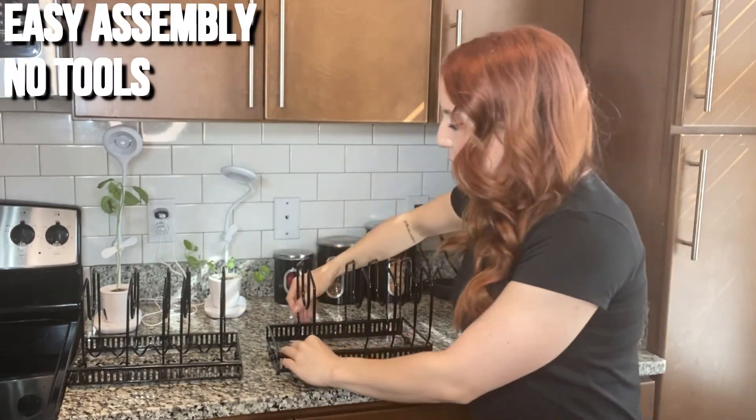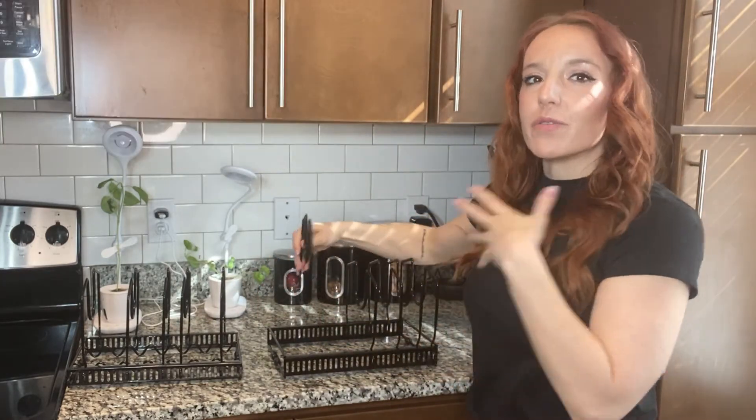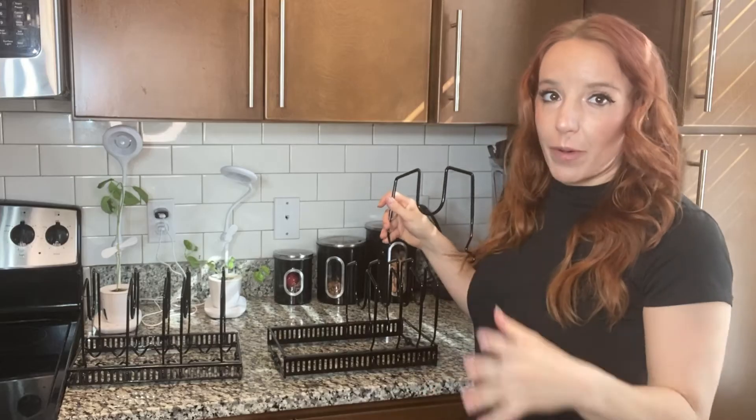It basically comes with 10 of these U-shaped brackets, and you can put them in exactly how you need it so you can customize it and adjust it. So it's great for all of your pots, pans, and lids, no matter what size.